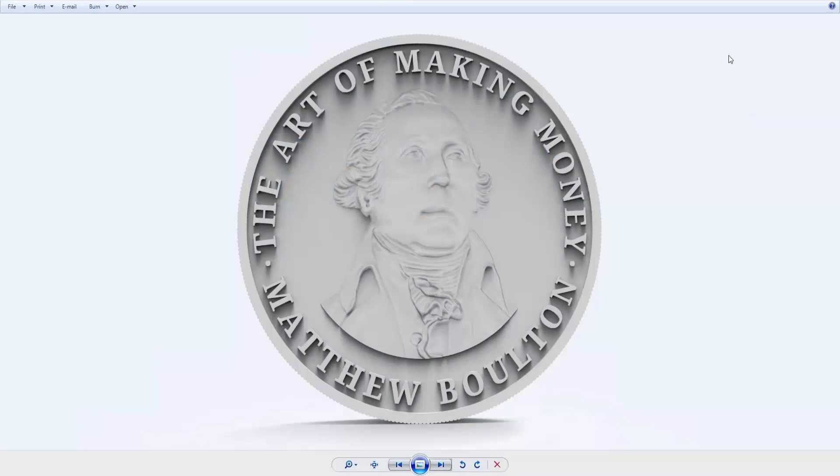Hello. In this demonstration we are going to take a look at embossing a 3D image in order to create a coin, as you can see here. We are also going to be creating some text for this. I am going to give you a few tips and tricks on sculpting this and making it look good when you have embossed it down.